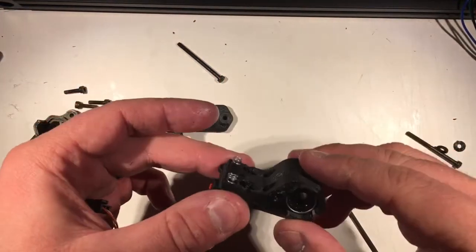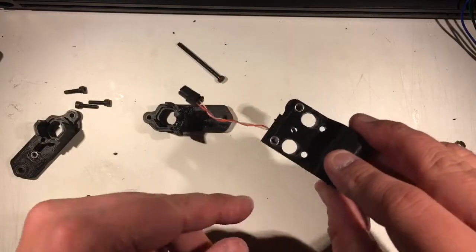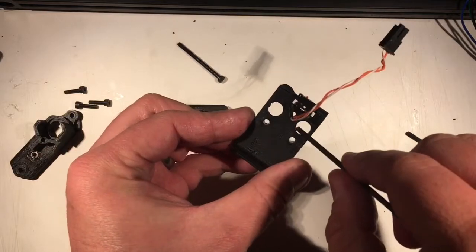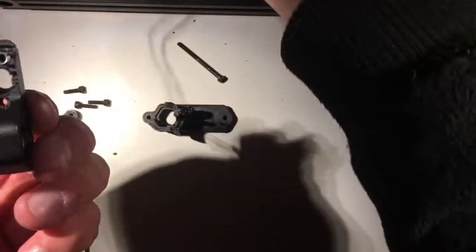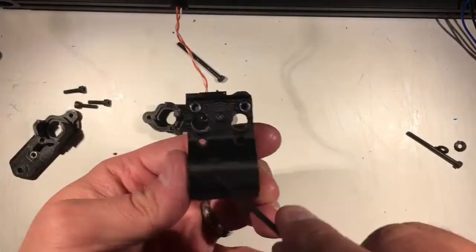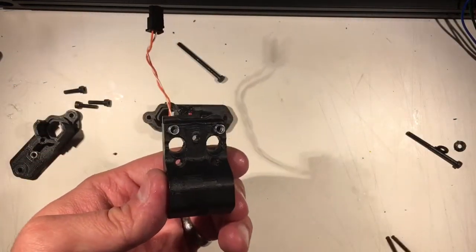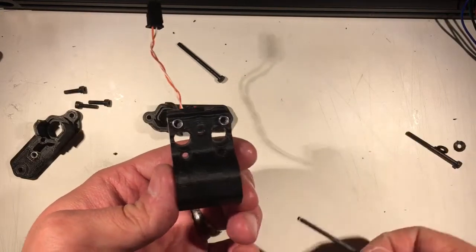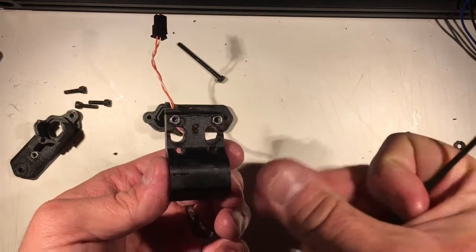This is our hot end mount — this is the Chimera version, with the three holes and the two Bowden tube ports. The retainer clips go in here. These little guys can just go here, and I made a little divot over here to basically be able to get a tool in so you can push these down if you want to remove the Bowden tubes.